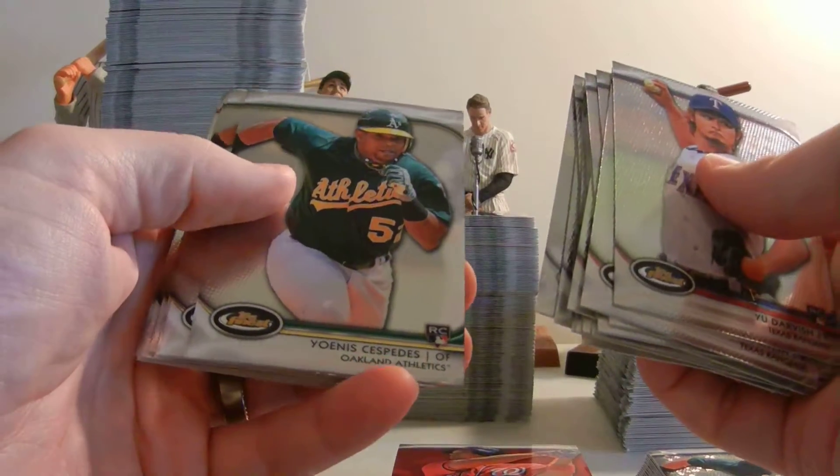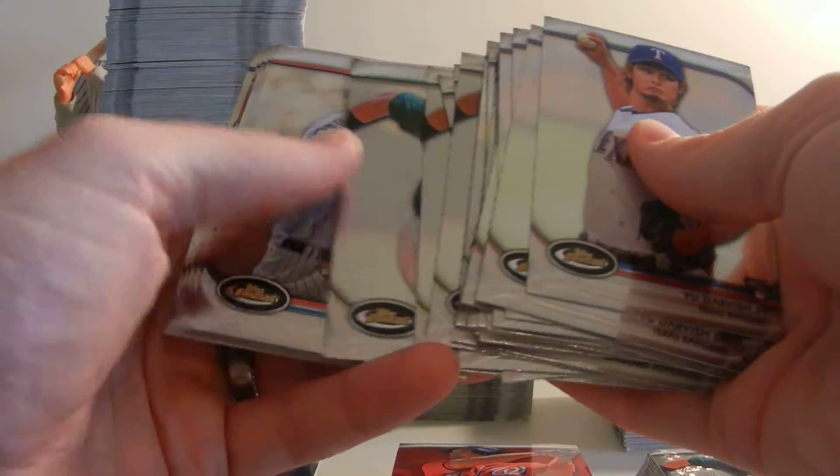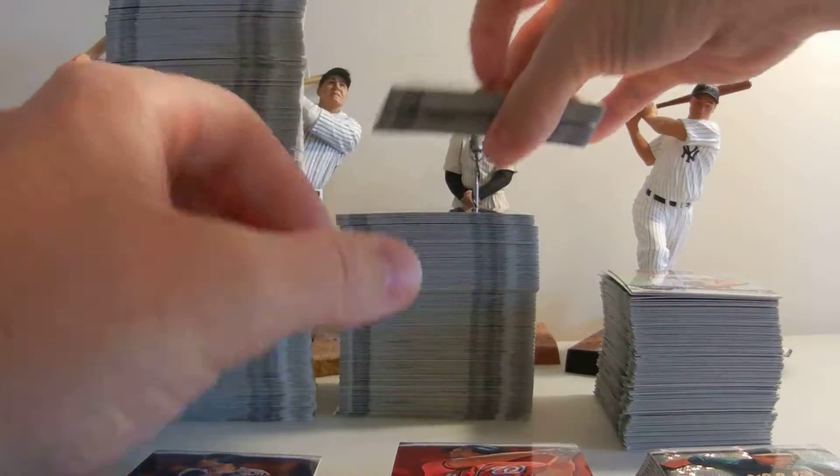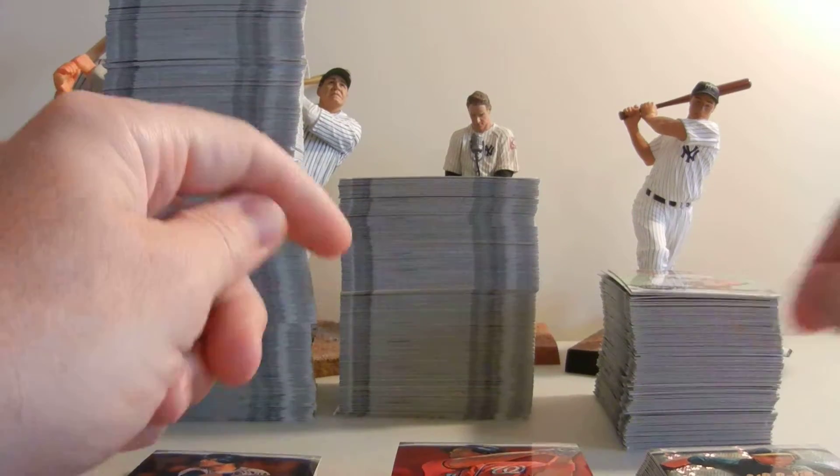Non-refractor rookies — Cespedes, six rookies. So I like the rookies, I like the quality of the cards. And moving right along.